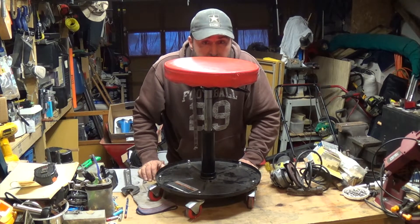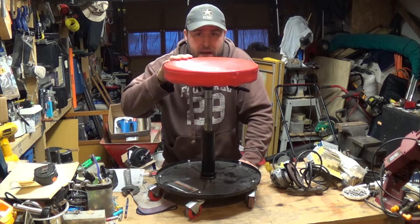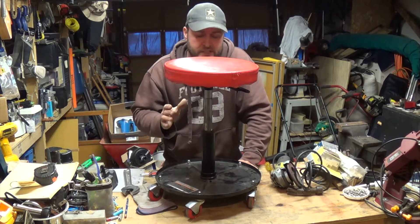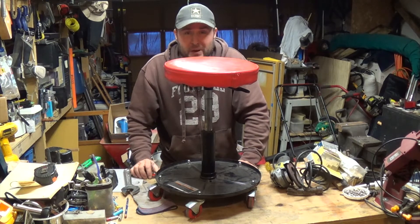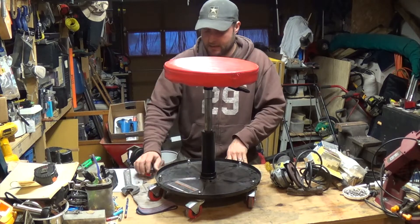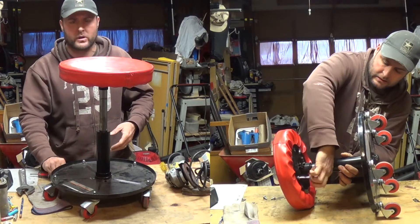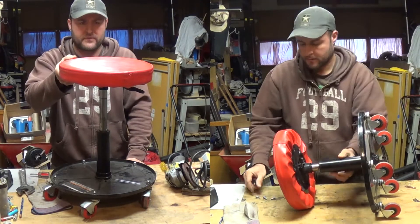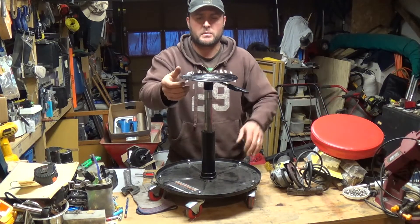Hey everybody, welcome to Everyday Journey. Today we're going to show you how to weld the seat back on a Harbor Freight mechanics roller seat — and this is how to do it by not doing it the way that I did it. First, I took off the seat. There are four bolts underneath it; you just take a Phillips head screwdriver, go ahead and take those off, and then remove the seat.